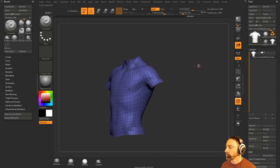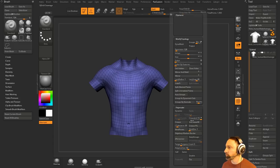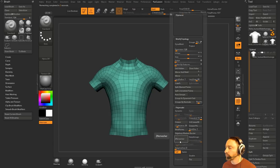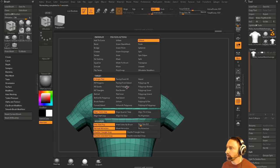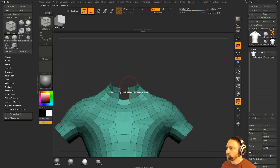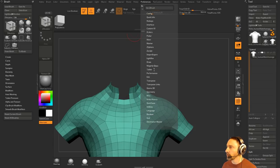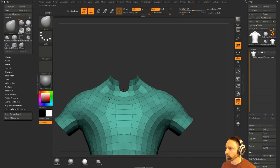Delete hidden. Do a quick mirror weld — looks good. X symmetry on, Z remesher half, depth size down to zero. All right, we've got a shirt of sorts. I'm going to tag these ones as a delete, and preferences, edit, line cursor to surface. All righty, so we got this going.